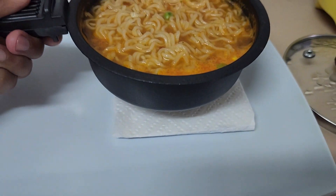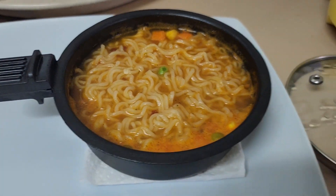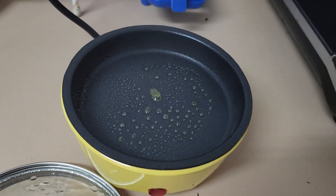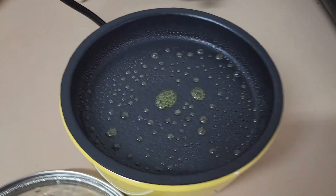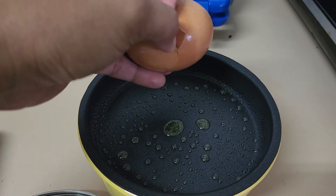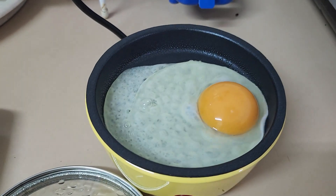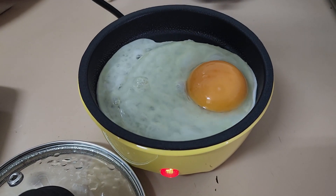Right here. Now let's cook some egg — we'll spray some olive oil spray. Let's crack our egg and season with some salt.